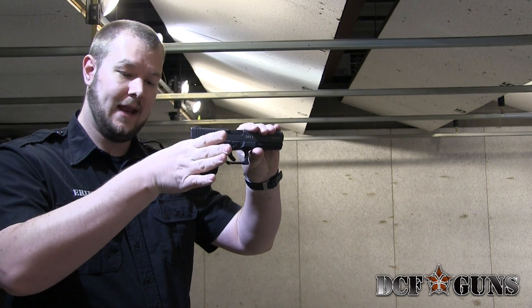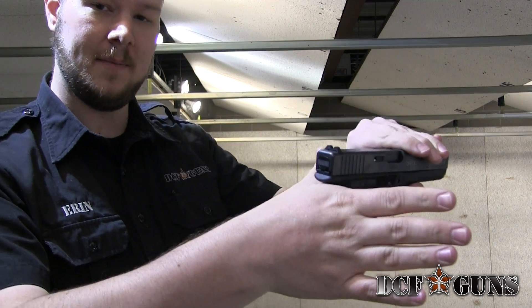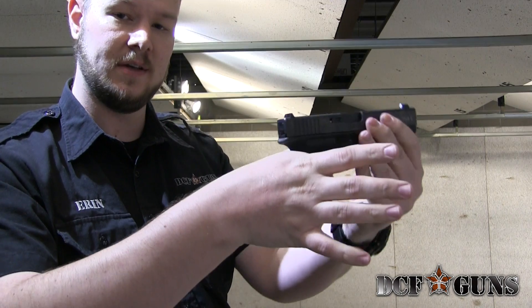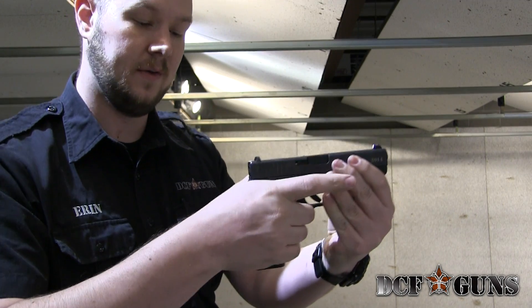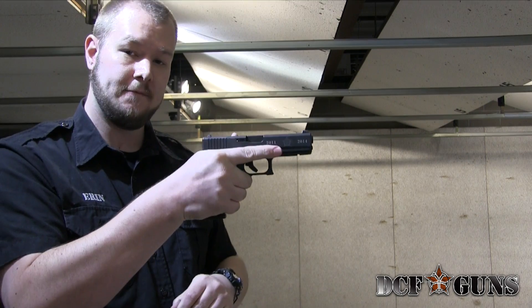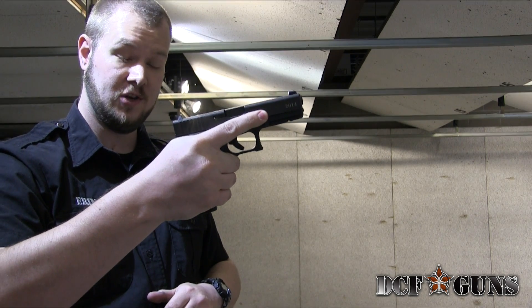First thing we want to do is get a nice, high, firm grip underneath the back strap of the gun. If we have space down here, it gives the gun a place to twist on us, reducing our ability to hold onto it. So we've got a nice, high, firm grip on it. Let your fingers wrap around, keeping your finger up and away from the trigger until you're ready to shoot.